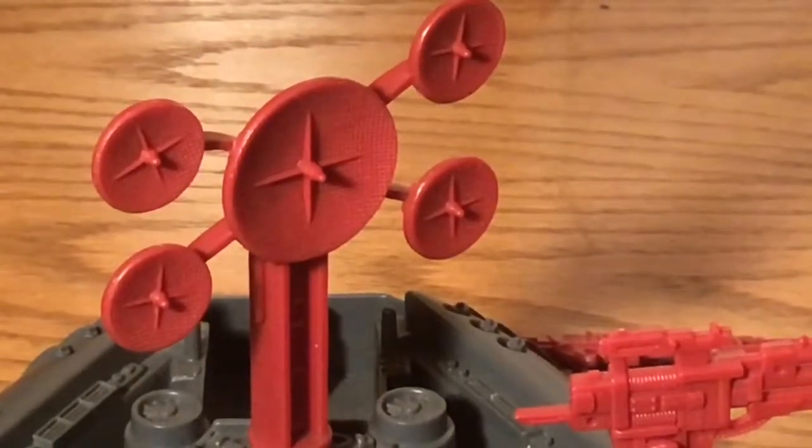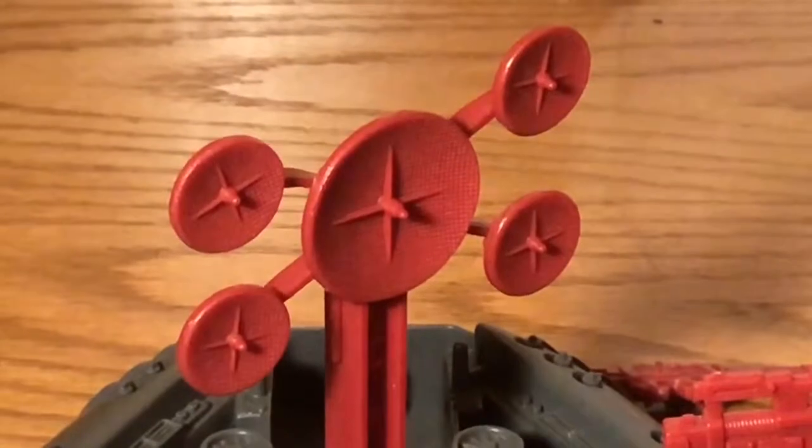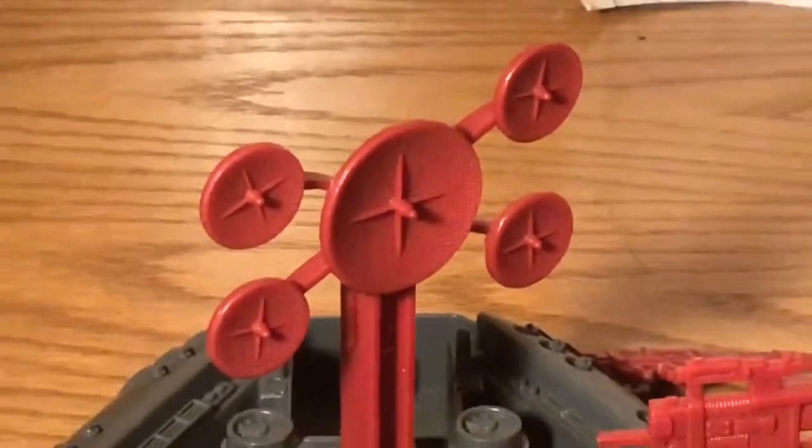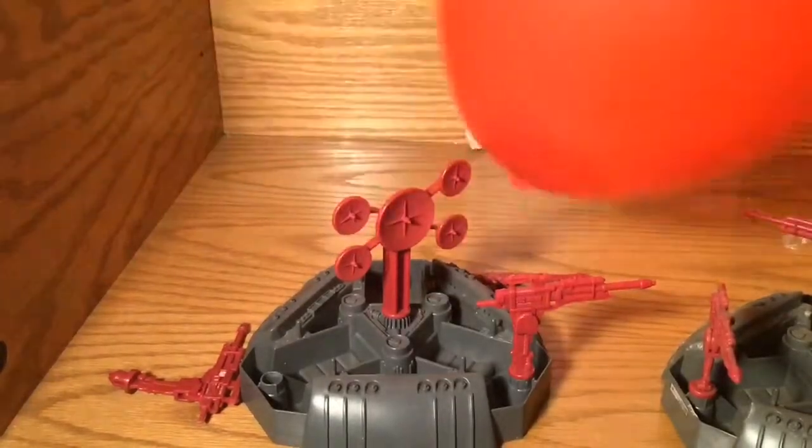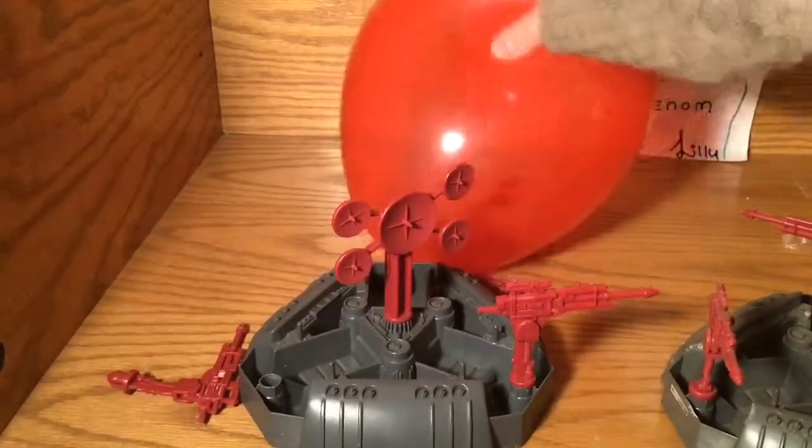As you pop the balloon. Boing! Boing! Alright, thank you for watching, and we'll see you later.